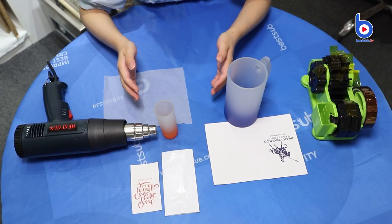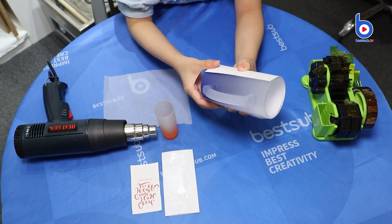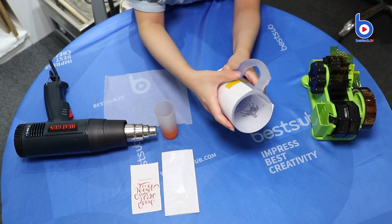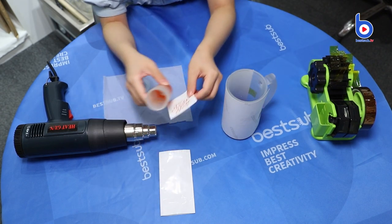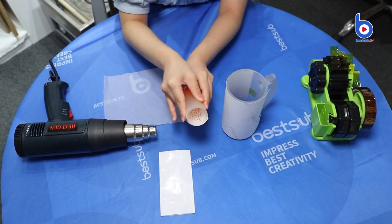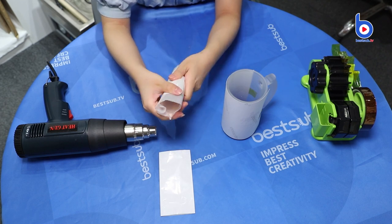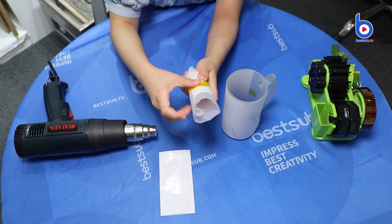Now we need to do some preparations before printing. For the glass mug, all we need to do is to stick the image on the mug surface. And for the shot glass, we need to stick the image first. Then we need to wrap the glass with a protective paper and fix it with tape.